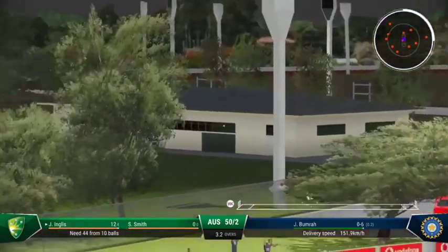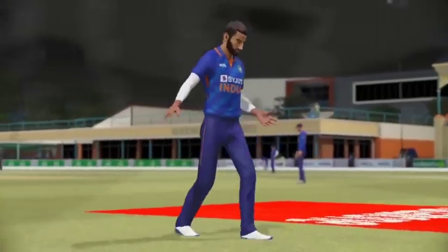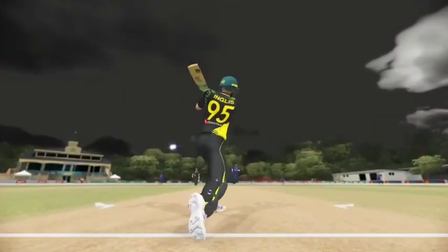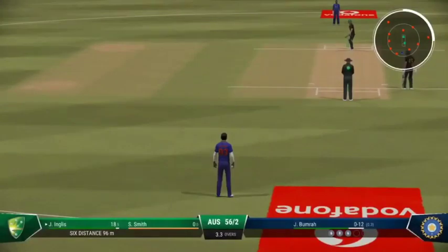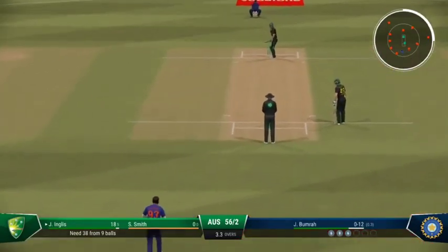Flew away with pace — brilliant timing. Just missed the line; not the worst delivery, but that was dispatched with interest. Just need to keep it simple — line and length, around about off stump, and that'll force the mistake.